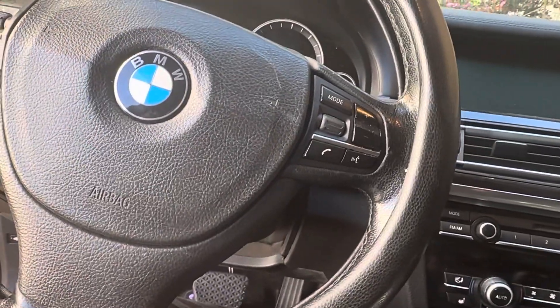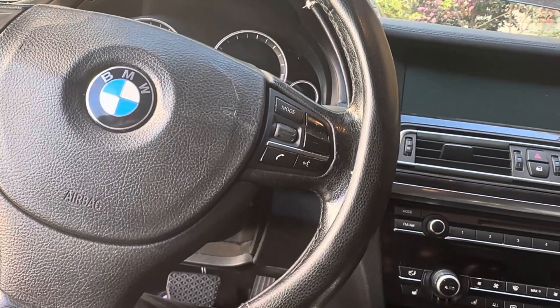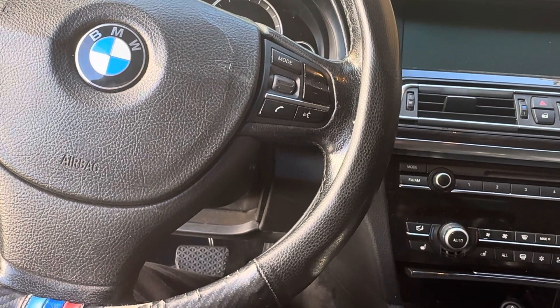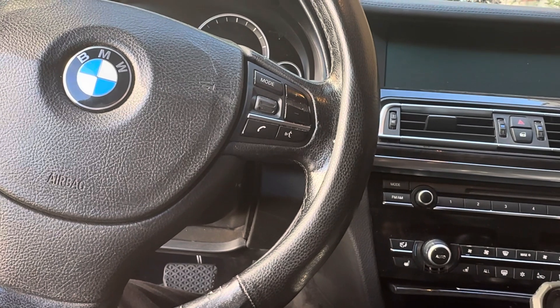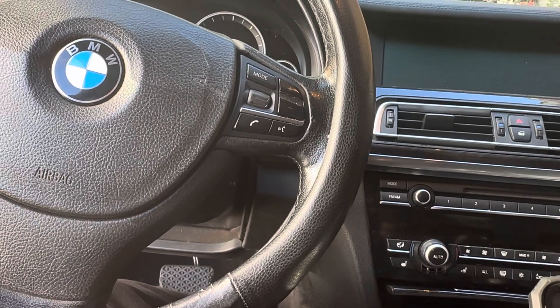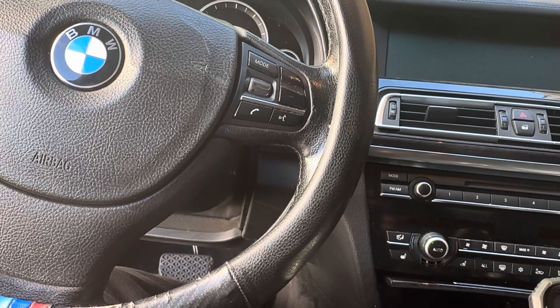What's going on everybody, it's your boy Chris aka Mr. 545 for the TV in the building. Today I am working on a 2011 BMW 750Li and I have a code P112F, which is the manifold absolute pressure or throttle angle too high on bank one.